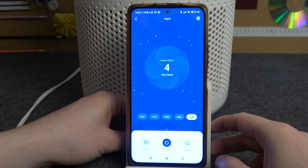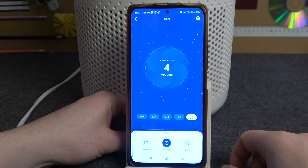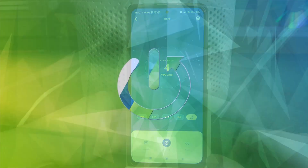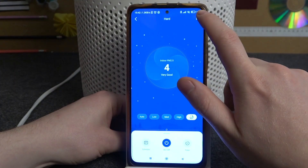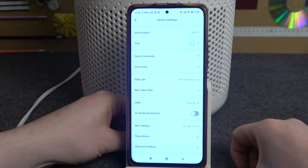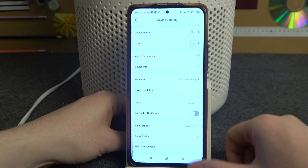Hello, in this video I want to show you how to change Wi-Fi for Levoid Core 300S. To do this we'll need to click on a gear icon inside the V-Sync app. If you're not sure how to connect your device with it, then be sure to check our video on how to do that.